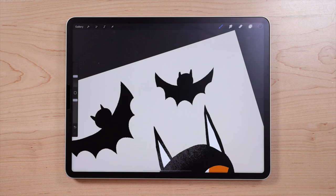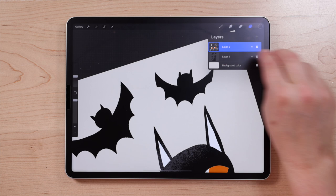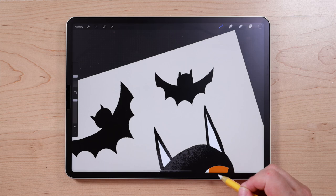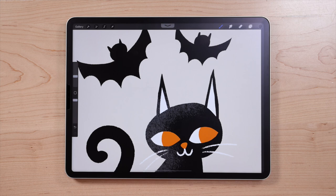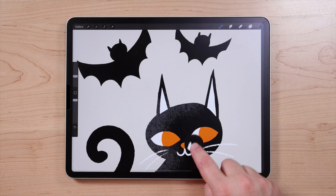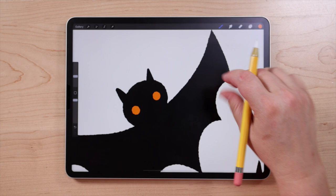Now I'm going to go back to the layer we used for the cat face details to do the eyes of the bats. Turn off Alpha Lock on that layer with a two-finger swipe to the right. I want to use the same orange I used for the cat eyes. To select that exact color, take one finger, hold it down anywhere on the canvas, and slide to pick any color — select the orange. Then just draw two little eyes for each bat, keeping them really simple.